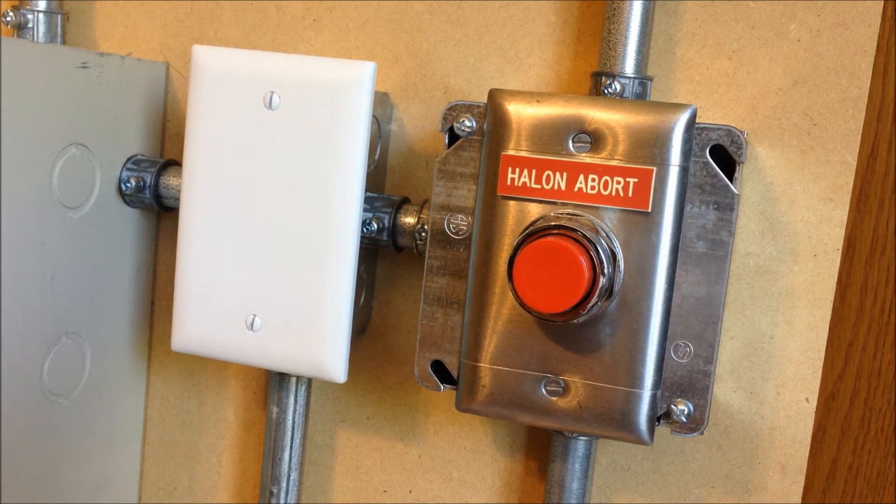Moving up from the pull stations is the Halon abort switch. It's a Fenwal model — they have their logo stamped on the back — mounted on a four-inch box with a single-gang adapter due to the large switch assembly. This is wired into the abort circuit and prevents the suppression agent from discharging if the button is held down. My panel is set to abort mode 2, which means activating the switch immediately pauses the delay timer and resets it to the original 30 seconds.